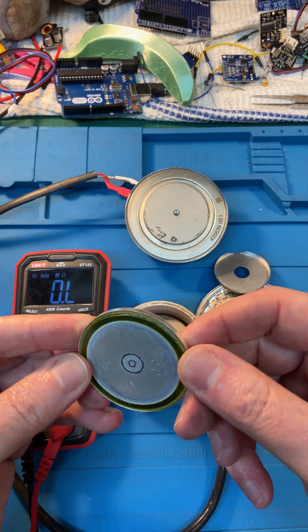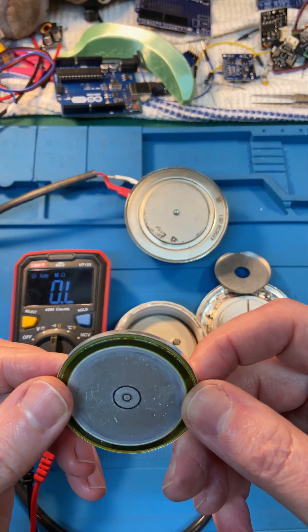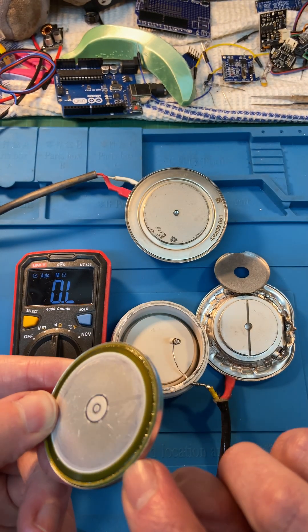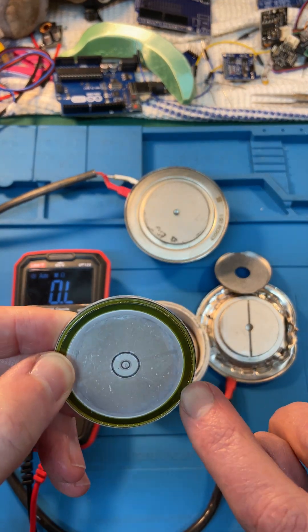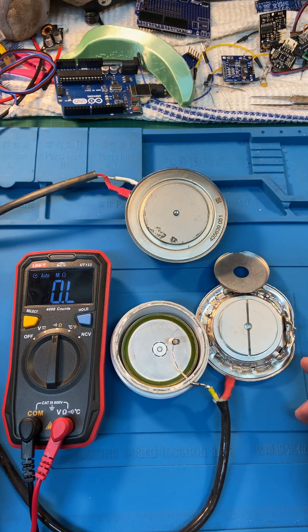So that's what your actual thyristor inside looks like — that's the silicon wafer. You can see all the parts there. Very cool! Ladies and gentlemen, I hope you enjoyed this teardown of some stuff I've found in the scrap bin — hope you learned something.